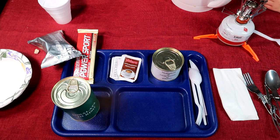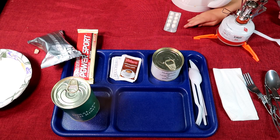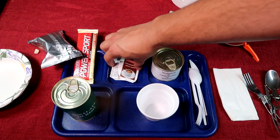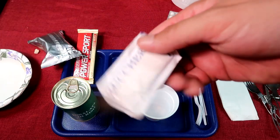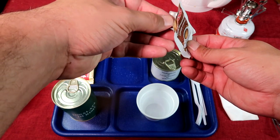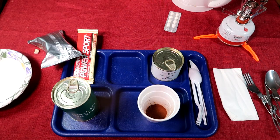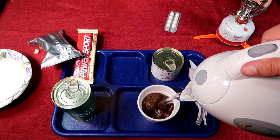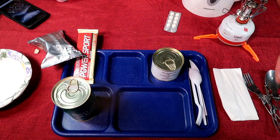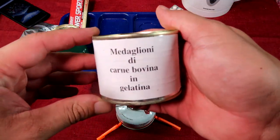Welcome back everybody to our dinner. With dinner there's only one drink, so I'm going to get that prepared. It's coffee — and since wifey wants it, I'm going to put the sugar aside and make it straight up black coffee. In this whole thing there's only one thing to heat up — beef medallions and gelatin — so we'll get that quickly heated up on the stove again.